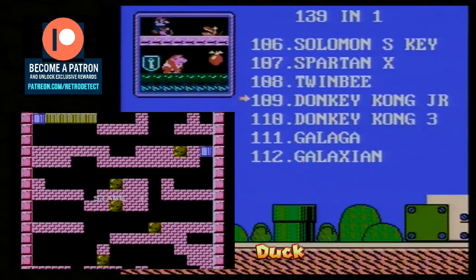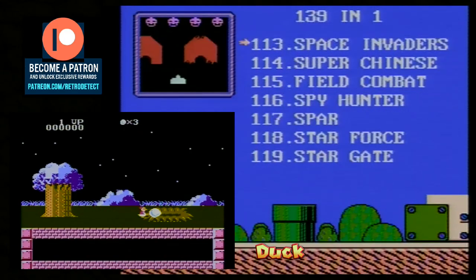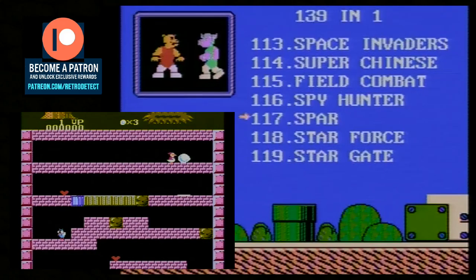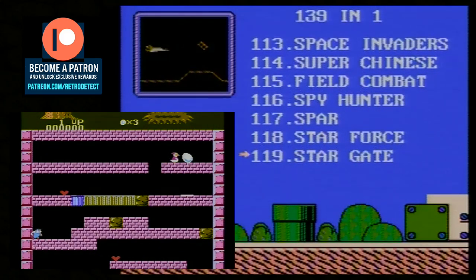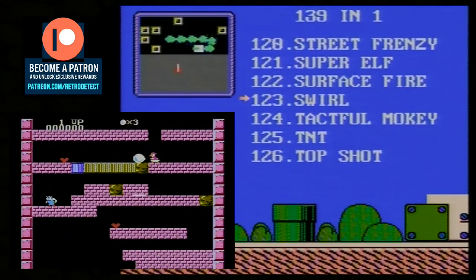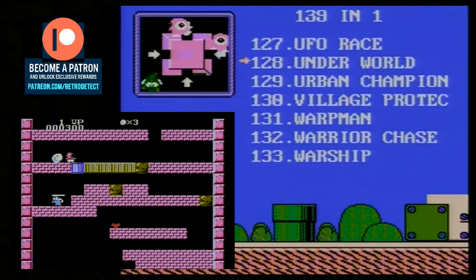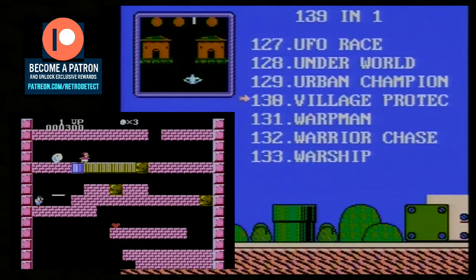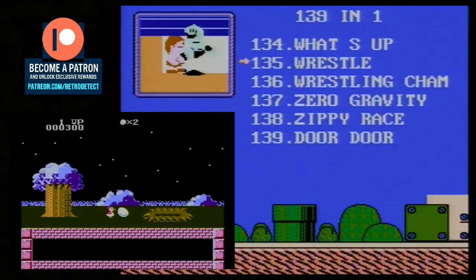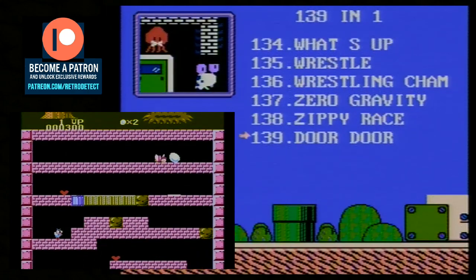If you see any games on the menu that you'd like to see gameplay of or a full playthrough, just let me know in the comments below. You can also join me on Twitter at Retro Detect — I've also just opened a Facebook page at Retro Detect as well. Thanks for watching — I'll see you on the next teardown video. We've got a few more handhelds coming up shortly, so hit subscribe, turn on notifications, please like the video, and we'll see you on the next one. Thanks very much!